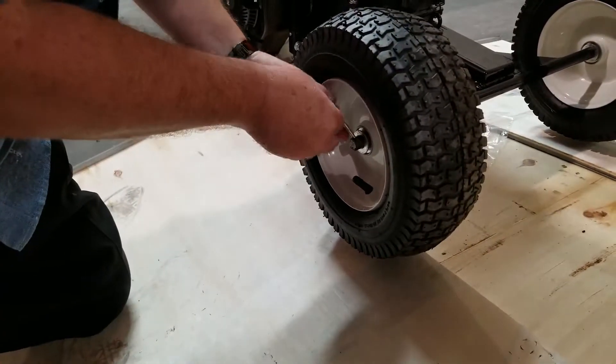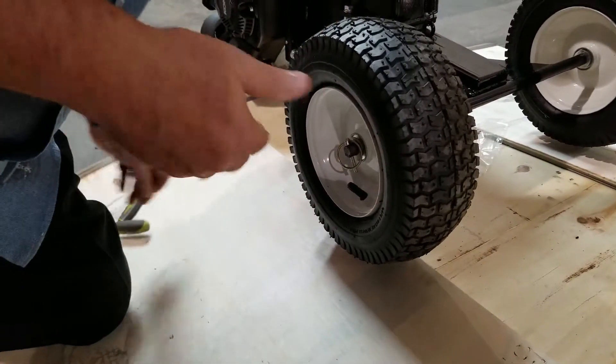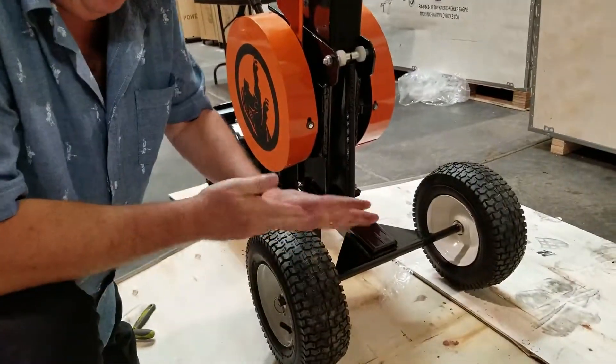You do not want to put oil in the engine before you do this. Do this right out of the package, just like we're showing you. You don't want to get oil up inside your cylinder. If you do, your engine is going to smoke a little bit, but then it'll burn off.